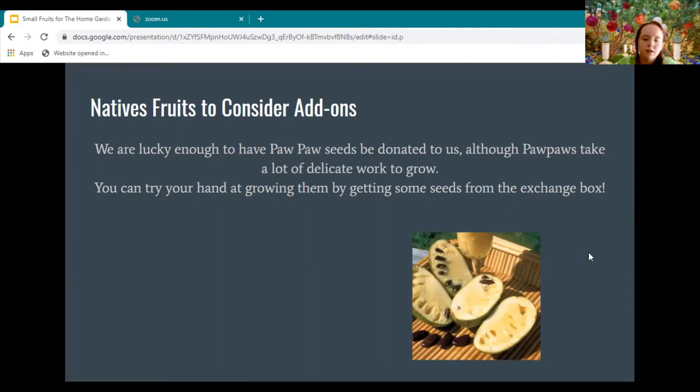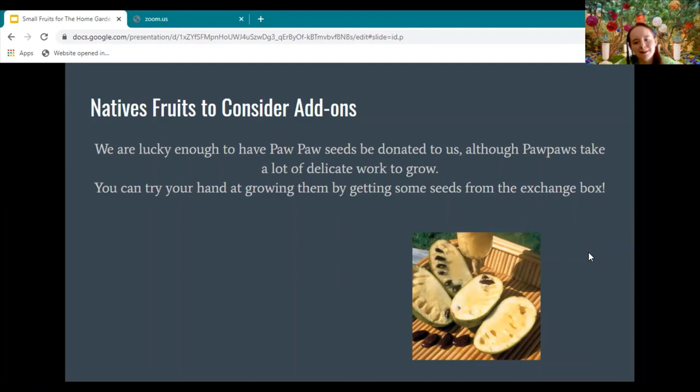One of the native fruits mentioned in the video was the pawpaw. We are lucky enough to have had pawpaw seeds donated to us. In research, pawpaw seeds are very delicate and take a lot of work to grow. You can try your hand at growing them — I highly encourage you to go up to the seed box, put your seeds in, take some seeds out, and try growing a new thing.